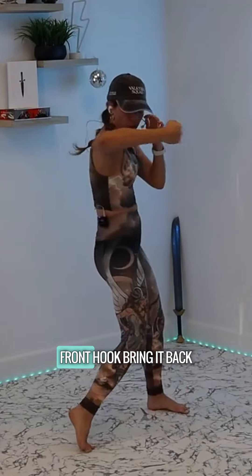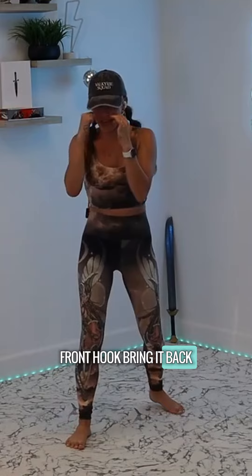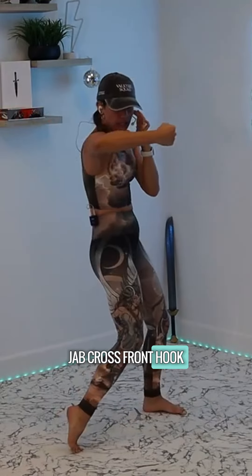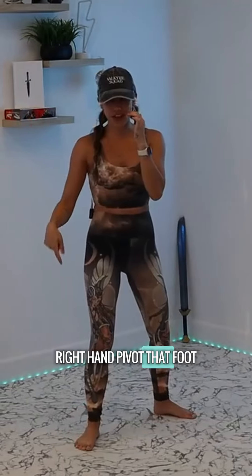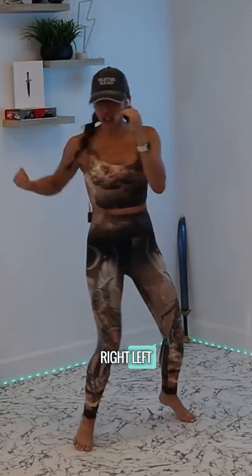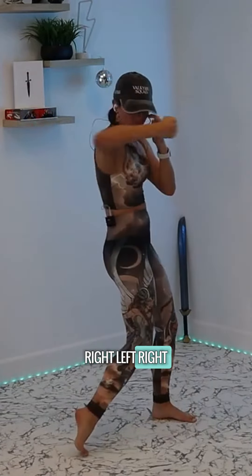Then your right hand front hook, bring it back — jab, cross, front hook — right hand, left hand, right hand — pivot that foot. Right, left, right, right, left, right.